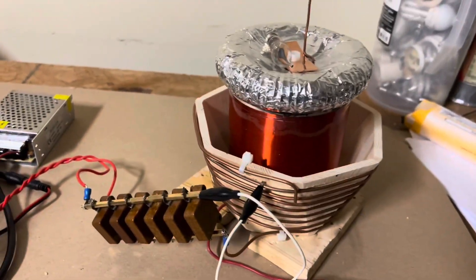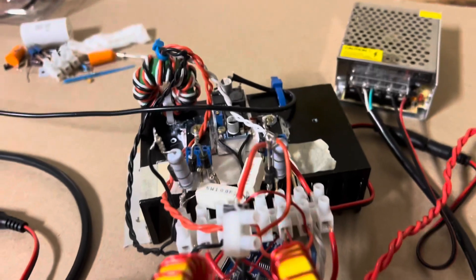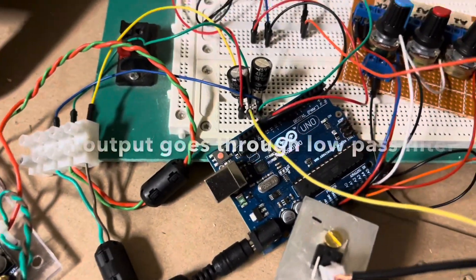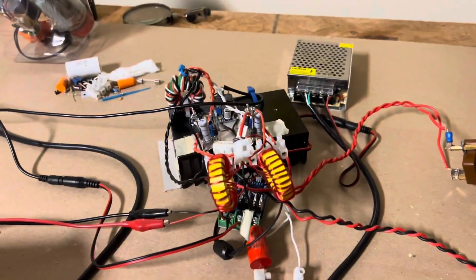In this video, I'm going to demonstrate this ZVS Tesla coil, which is driven by a ZVS driver. We're actively driving the gates using a signal generator, and we're passing the input to the ZVS using a ramped output from this Arduino, which is ramped through this buck converter to the ZVS driver.